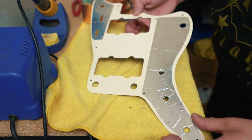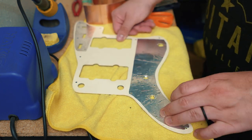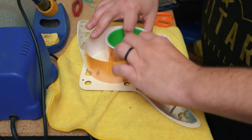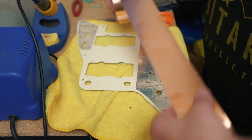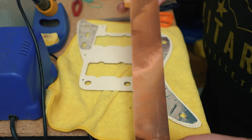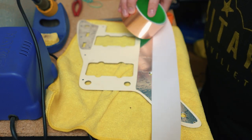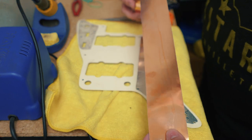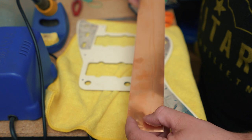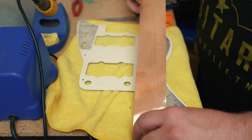This pickguard already has some shielding on it. I'm just going to be a little more thorough and cover the whole pickguard. I've got my copper shielding tape that has conductive adhesive. That means the underside is conductive, so I don't have to fold the copper over to make a connection — it can just be connected through the adhesive. I can overlap a tiny bit.